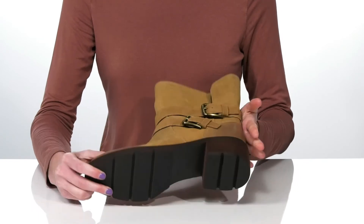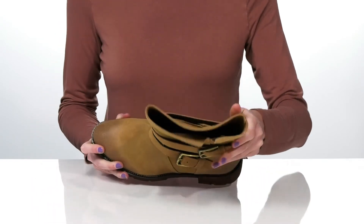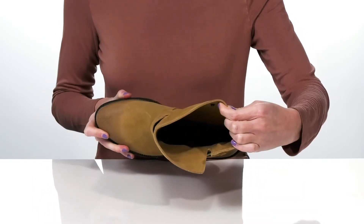Underneath, the outsole is textured for traction, and inside they have a soft leather lining and cushioned footbed.